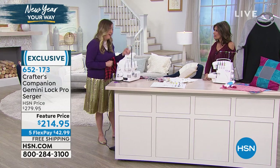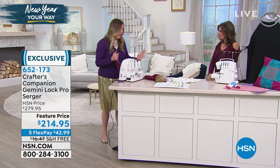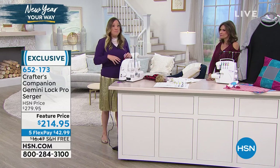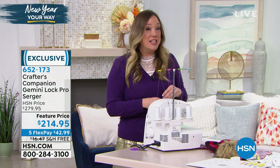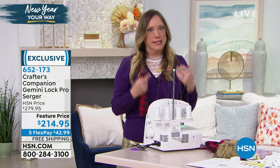I first started sewing maybe 10 years ago - I have not been sewing my whole life at all. I didn't have a serger and couldn't really afford one, but I had a sewing machine. Then a colleague's grandmother was getting rid of a serger, so I got one for $50 - a used one from the 80s. Sergers are workhorses, they last.